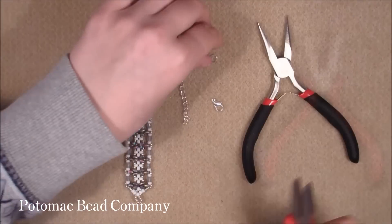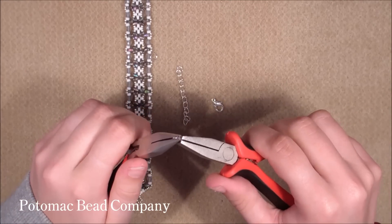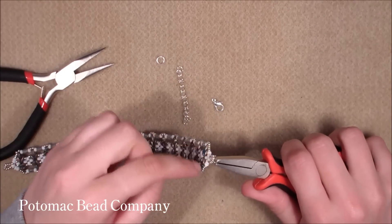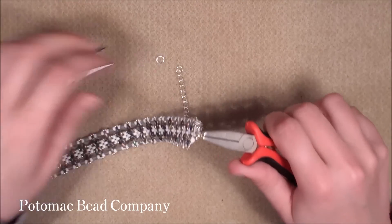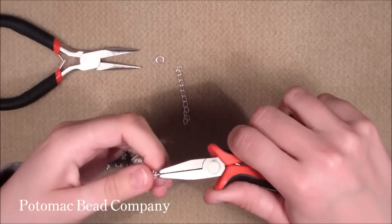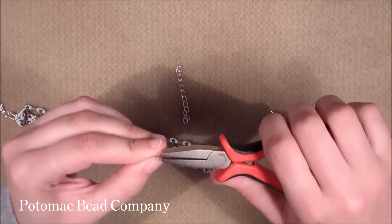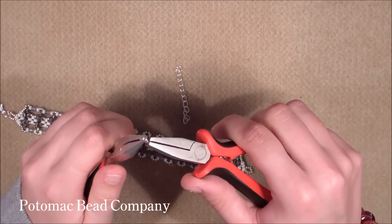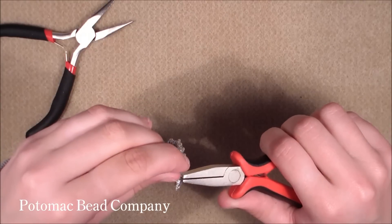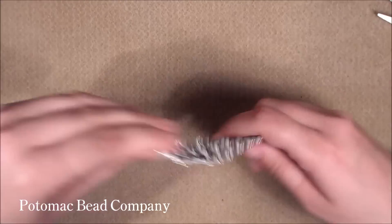Now we are ready to attach our rings and our clasp. Open the ring and be gentle, then hook it onto the hoop we made and attach our clasp and close it up. Do the same on the other side, but add the lengthening chain there — open the ring, hook it on the loop, attach the lengthening chain, and then close it up.